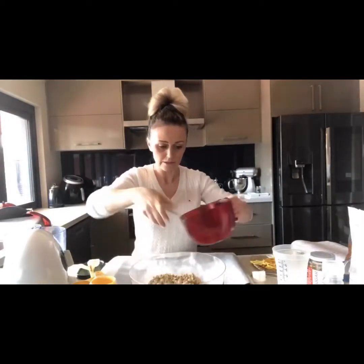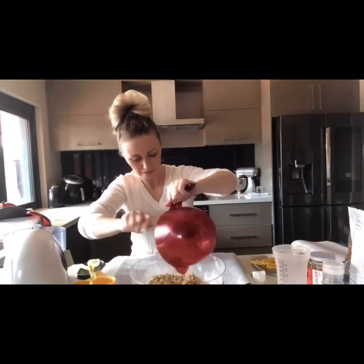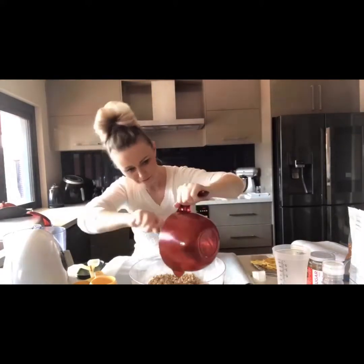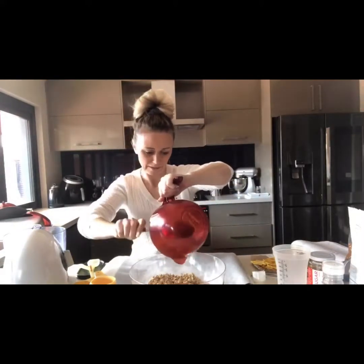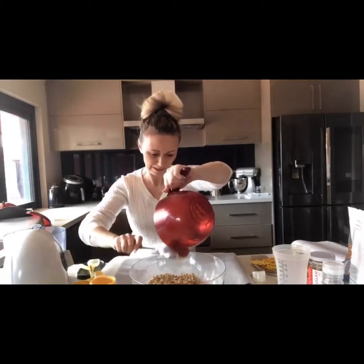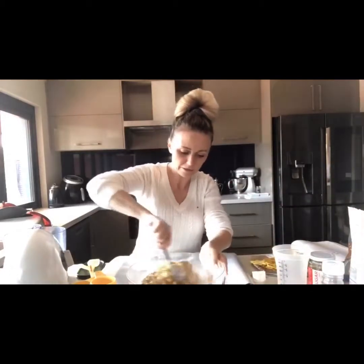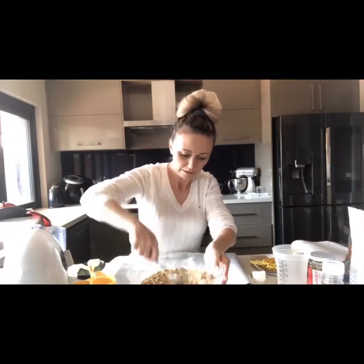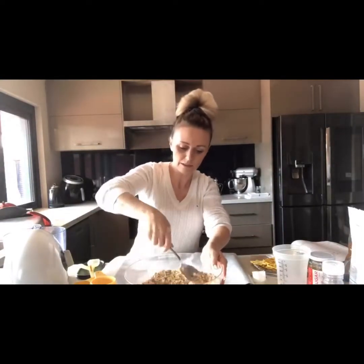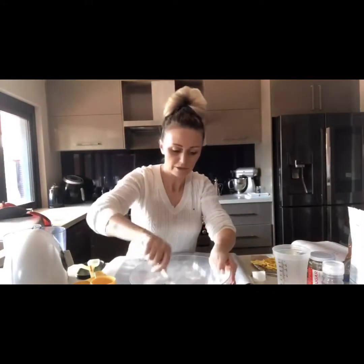Into the dry ingredients it goes. Just going to get all that out — it's very, very sticky. It smells absolutely amazing; I can smell the vanilla and the orange powder. It just takes a little bit of time to get it all mixed together. It smells so good.